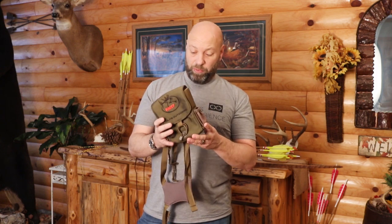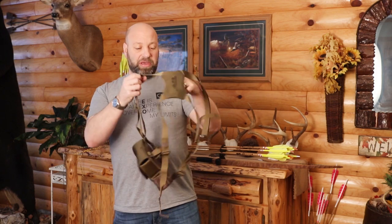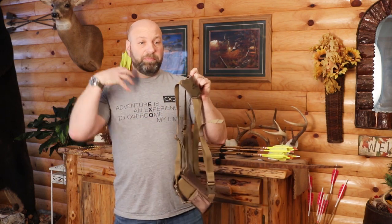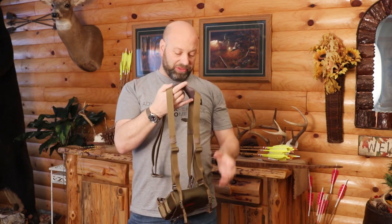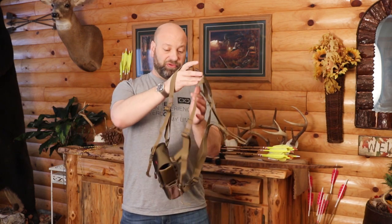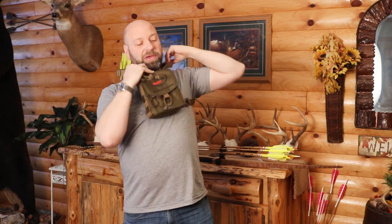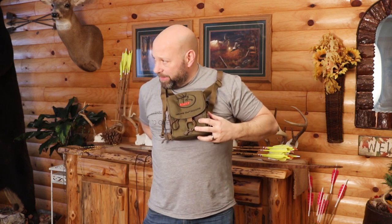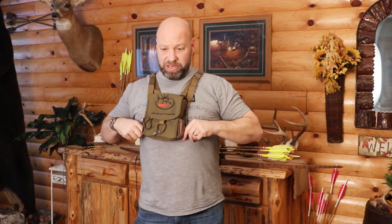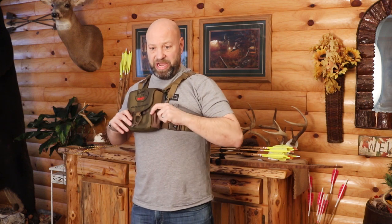The Alps Outdoors harness is lightweight with a very minimalist design. You just put it right over your head like this, set it on, and these are tethers for your binoculars. You grab your side strap, pull it around, and buckle it in. It does have a little bit of elastic to it, so you can adjust these right here. I like mine high - I want my binoculars right here where they're close and high and tight to me. This harness does a great job of that.